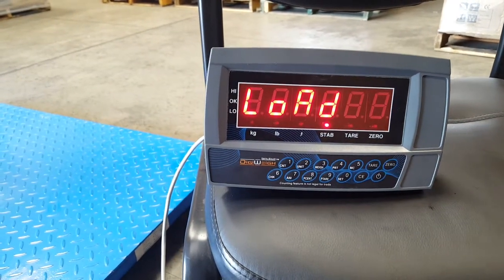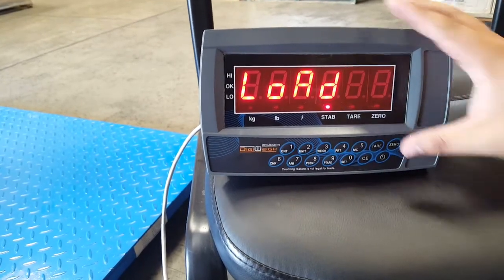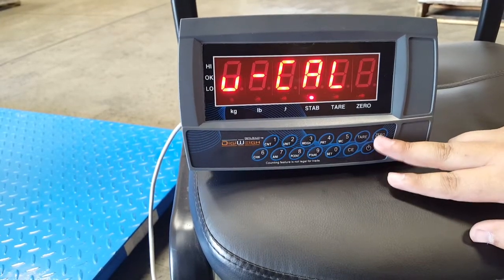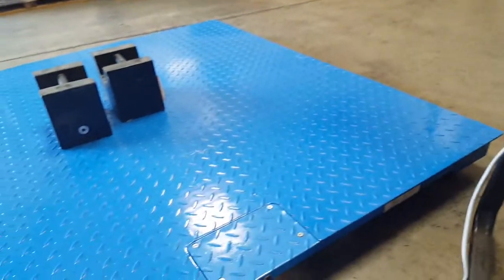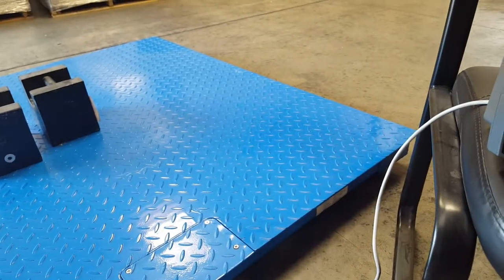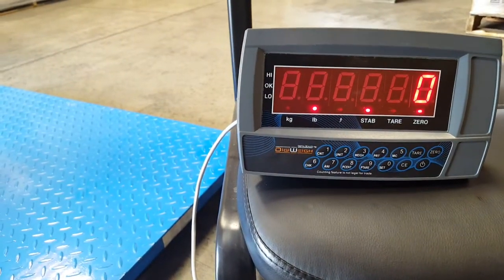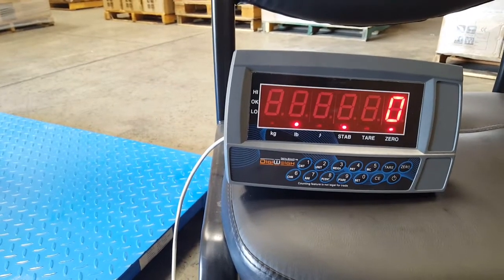It's going to display load. Once you see the stable light turn on, press tare again. This goes back to UCAL. Then press zero to go back to weigh mode — it will do its countdown and show zero.